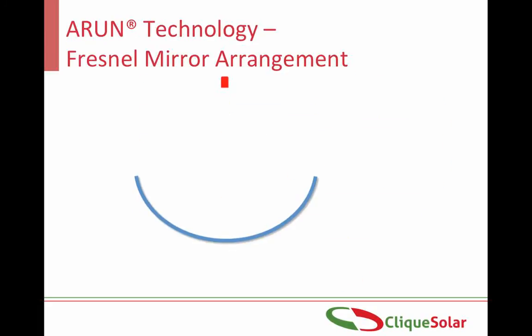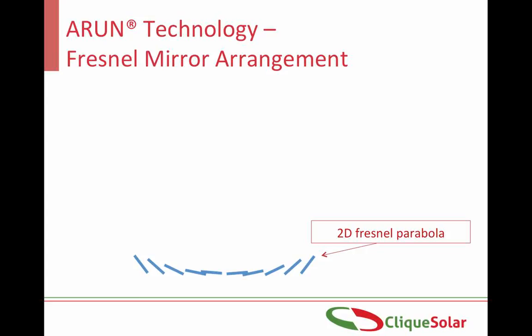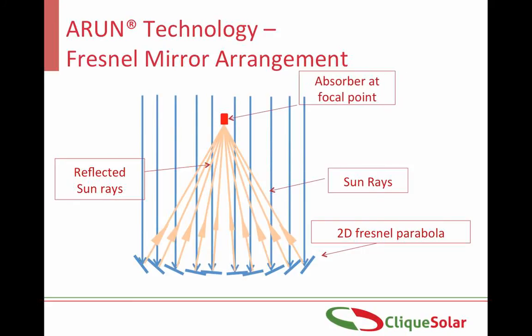To maintain high accuracy while minimizing the costs of manufacturing, erection and maintenance, a Fresnel mirror arrangement has been employed in the Arun technology. In this arrangement, small slices of a bigger parabolic reflector are cut and placed in the same horizontal plane, as you can see in this diagram. They are arranged such that any rays incident on any of these reflectors will all get concentrated at the same point. If no heat is evacuated at this point, the temperature will be greater than 1500 degrees Celsius.